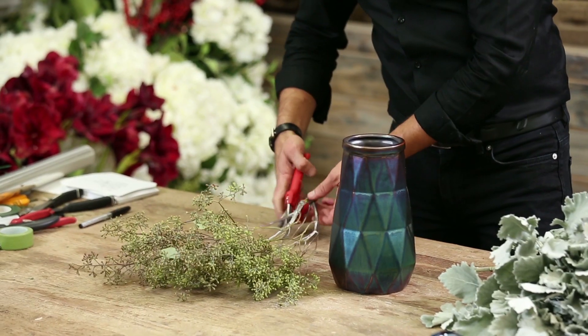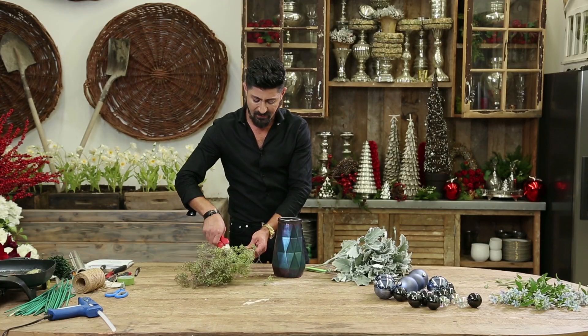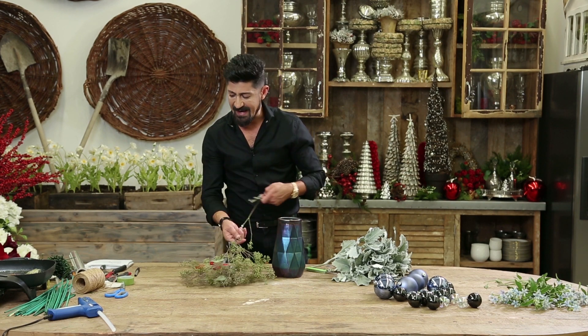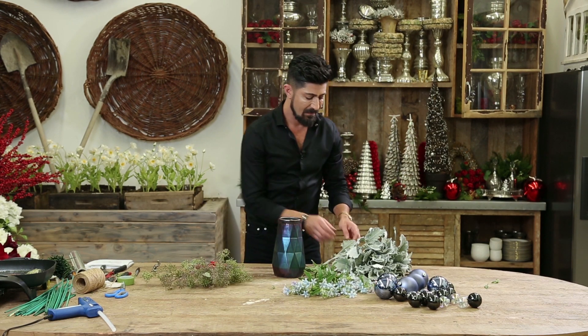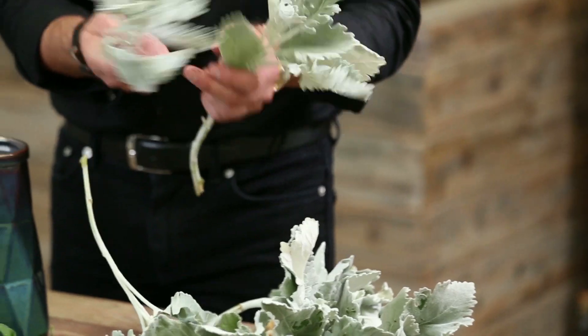I'm going to cut some of these seeded eucalyptus because there are multiple branches on one, which I love. And I'm going to do like a hand-tied bouquet and then I'm going to cut it up and I'm going to drop it in the vase, really.